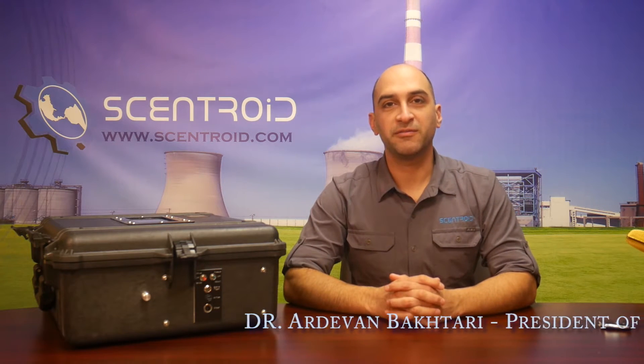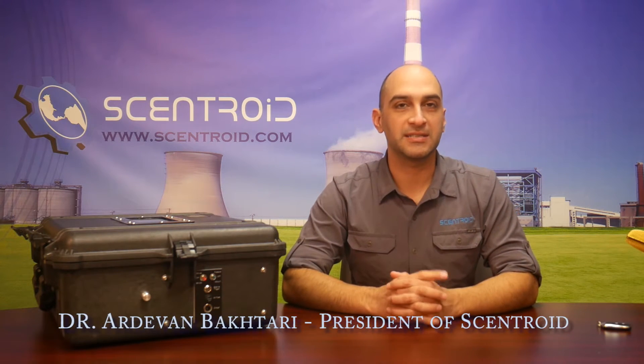Hello, this is Advan Bakteri from Centroid, and today I want to show you not a new product but a big improvement on one of our products, with lots of new and exciting features.